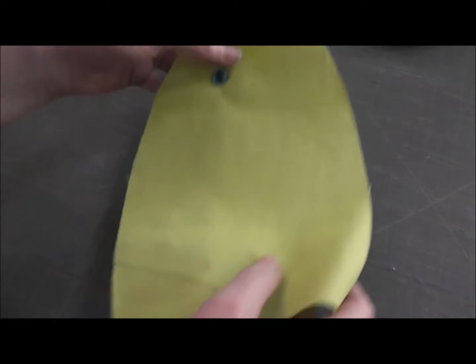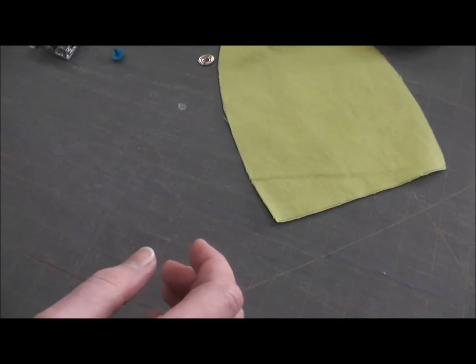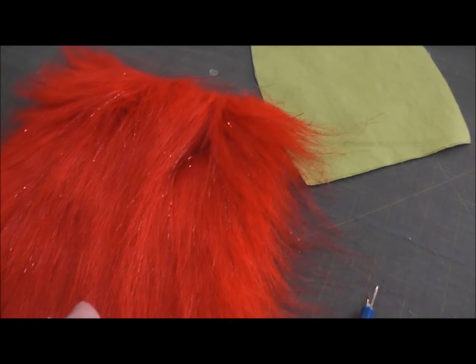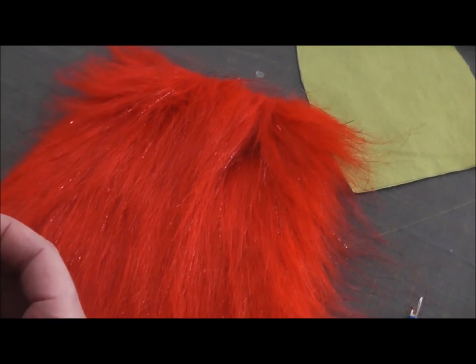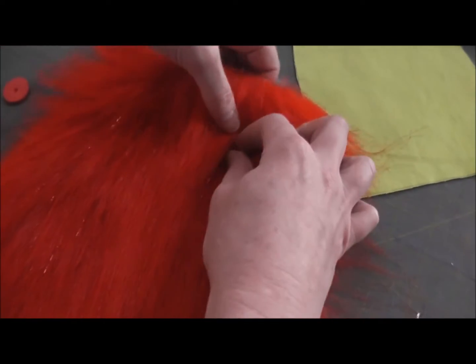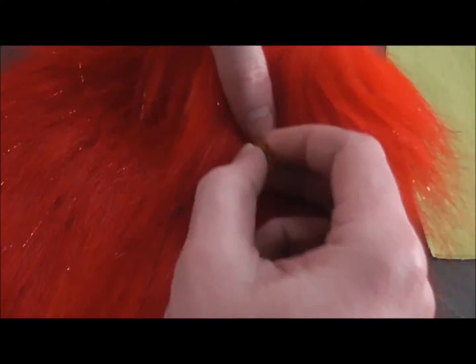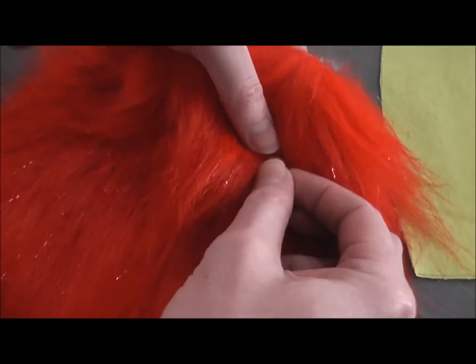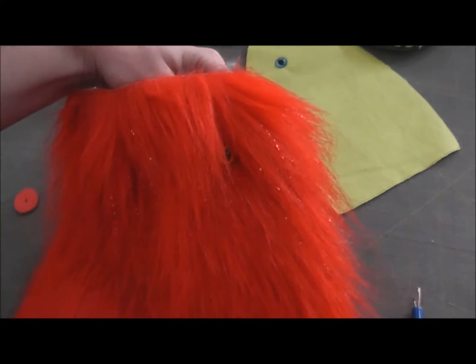When you're using these eyes with fur it can be a little bit tricky because they can tend to disappear into the fur. For example, if I put this eye into the fur and hold the shank from the back and give it any kind of a shake, it completely disappears.